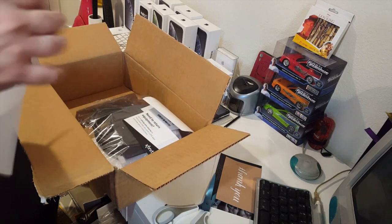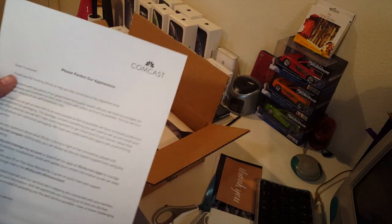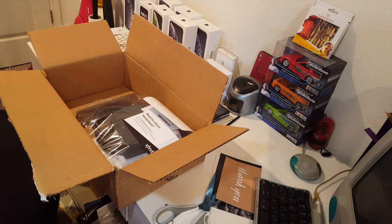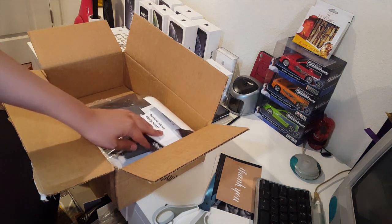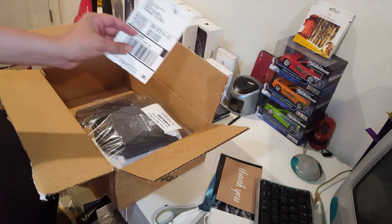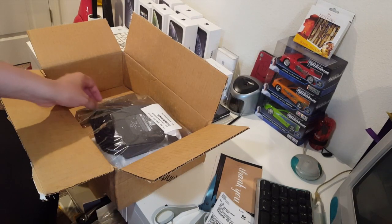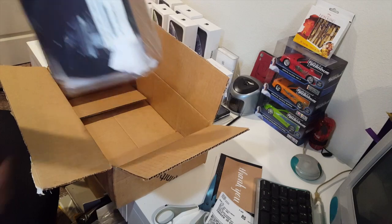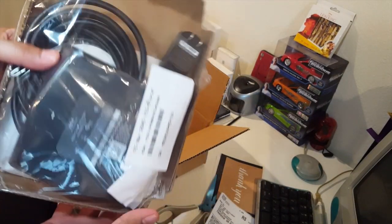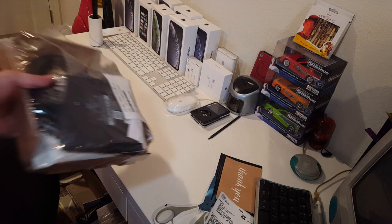First things first, we got an apology letter from Comcast stating how their boxes are packed — which is okay — as long as it has the material in there about returning your equipment. Here's a return slip, and here is the package itself. Kind of a cheap way to do it. Let's put the box aside and get to it.